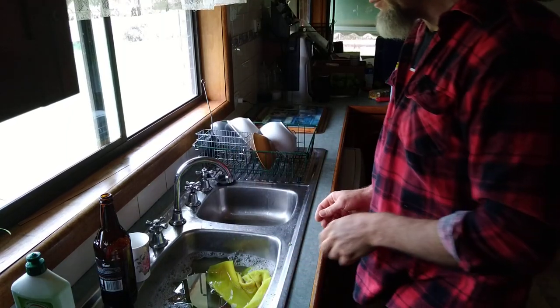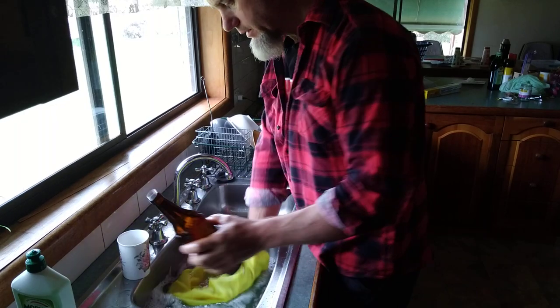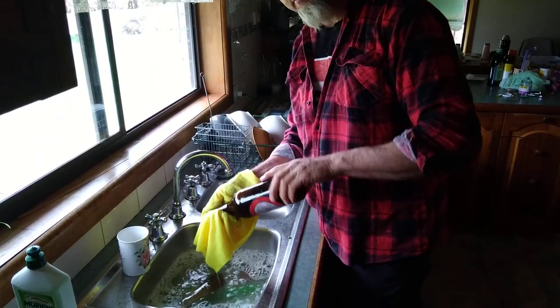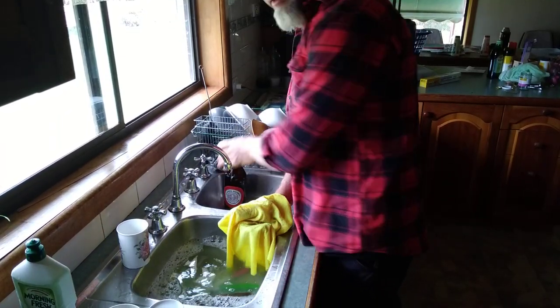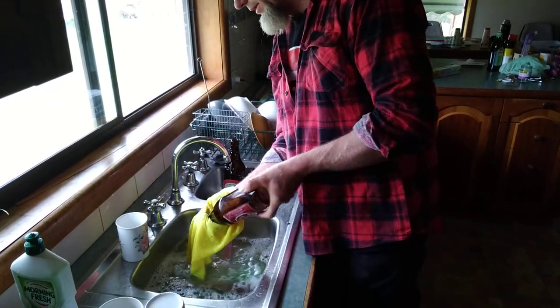I might as well do a video on washing bottles. This is me washing bottles — a bit of detergent in the water. Hold them upside down; you don't want to get the soap in the bottles because it's hard to get out and it can affect your beer, so hold the bottle upside down.